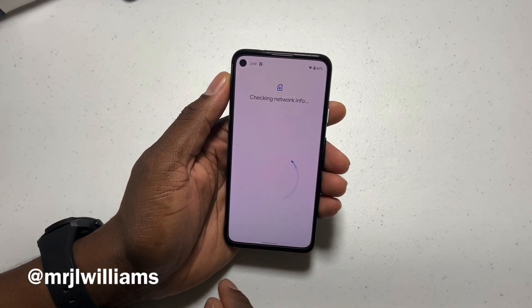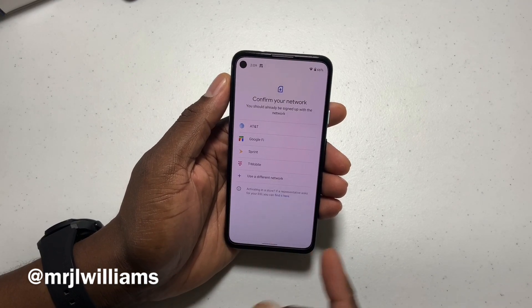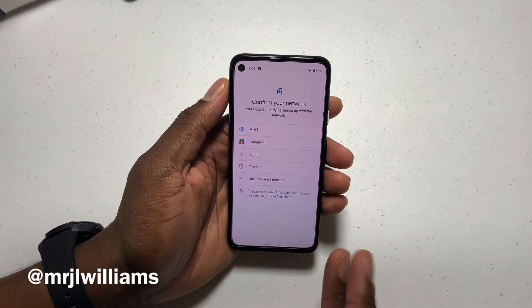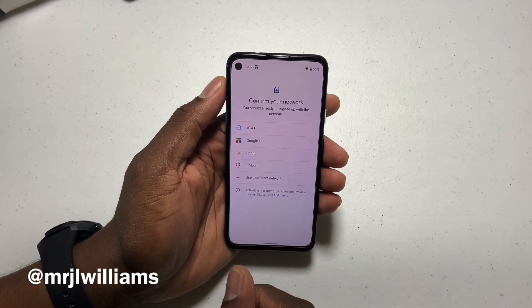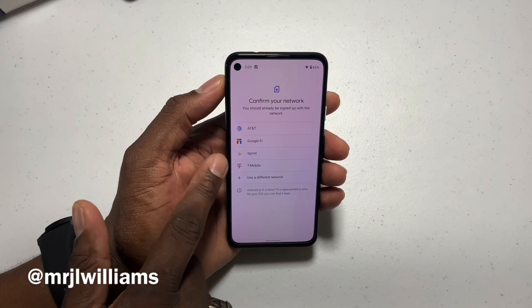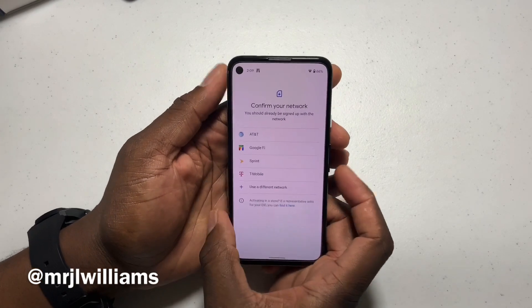You'll go Next — it's checking the network, because you need to be connected to the network. You'll need to go ahead and select a provider. We're going to choose Google Fi and start service with Google Fi, but you can do T-Mobile, AT&T, Sprint, or Google Fi. It even says you can add another provider.